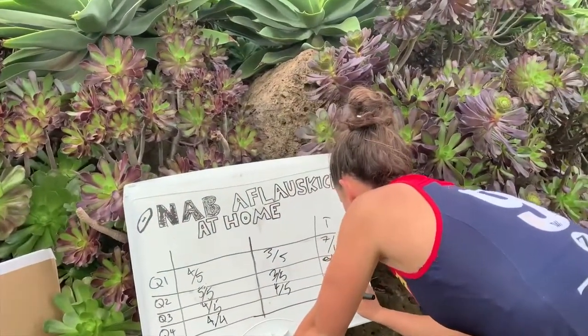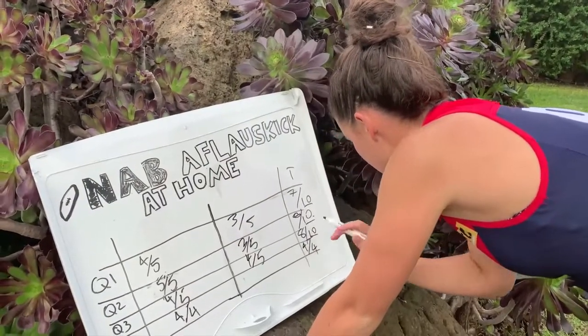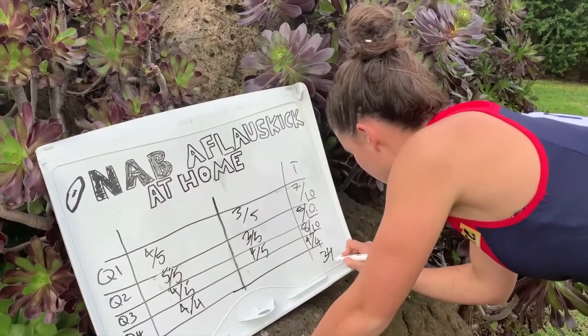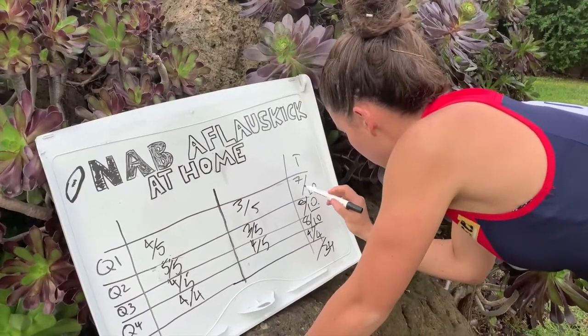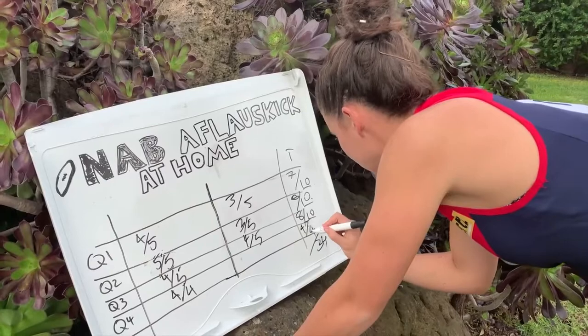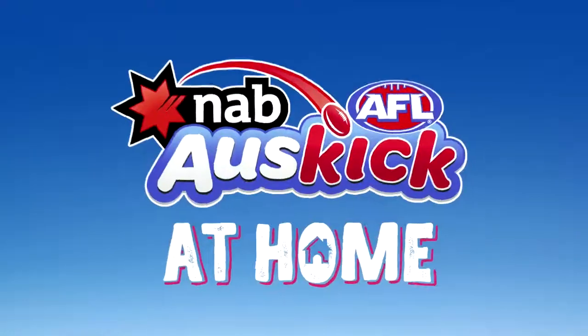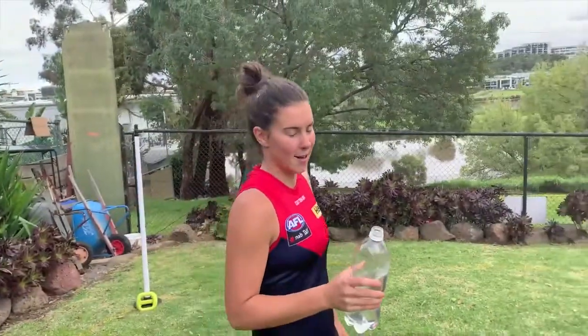So let's tally this up. 10 plus 10 plus 10 is 30 - 34. 7 plus 8 is 15, plus 8 is 23, plus 4 is 27. 27 out of 34. Hard fighting that last quarter. Now it's all about rehydrating with a big drink and our cool down. So we're going to walk a couple of laps of the MCG at home.